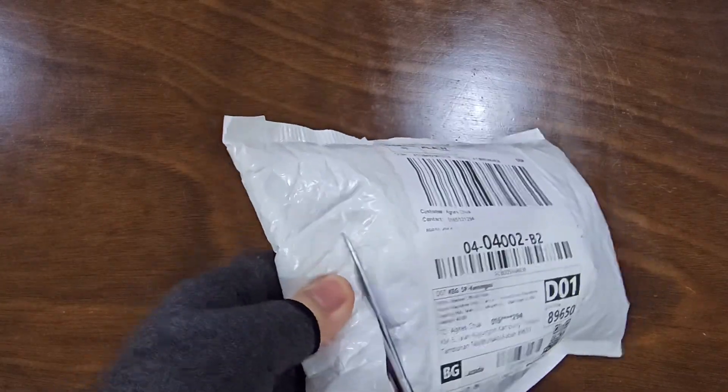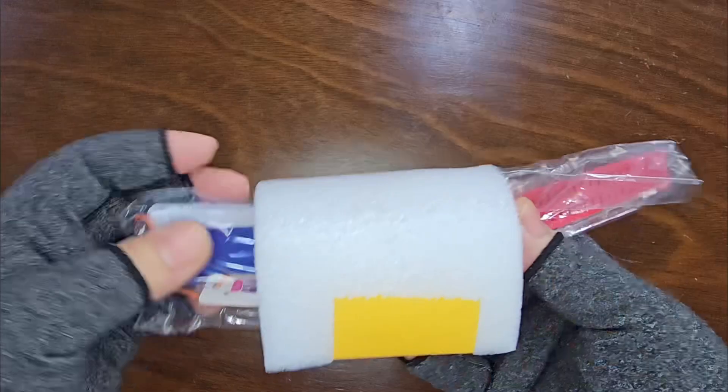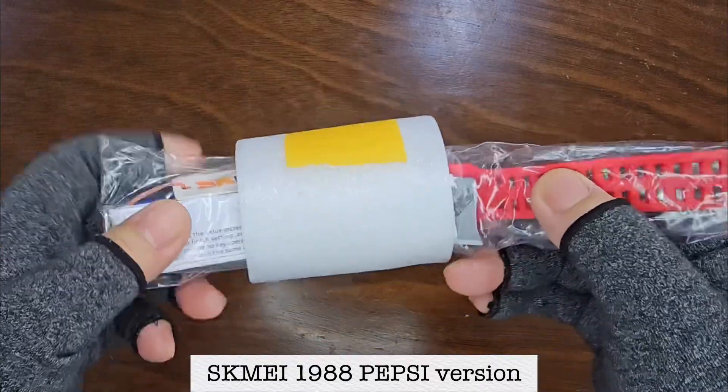Hello everyone. Welcome back to another exciting unboxing video. Today, we're delving into the Square Scheme 1988 Pepsi version.